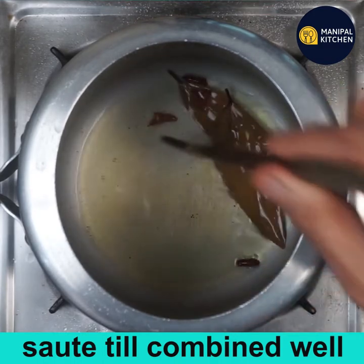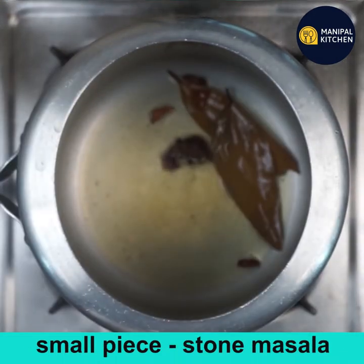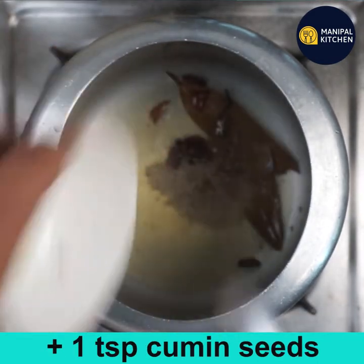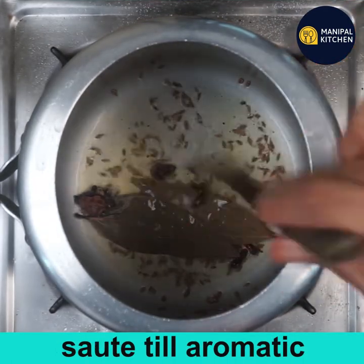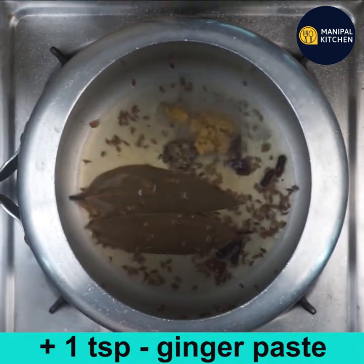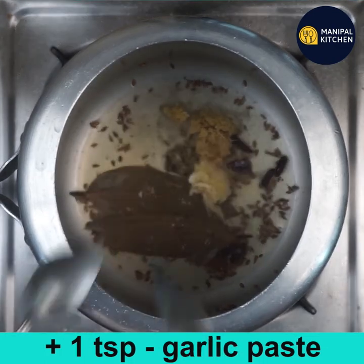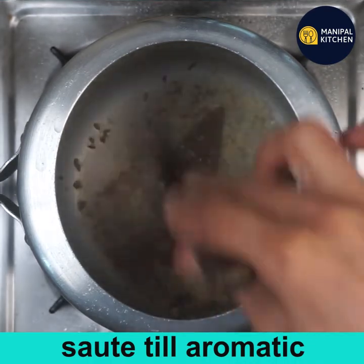Now add a small piece of stone masala and one teaspoon of cumin seeds, and sauté till combined. Then add one teaspoon of ginger paste and one teaspoon of garlic paste, and mix till all combined and aromatic.